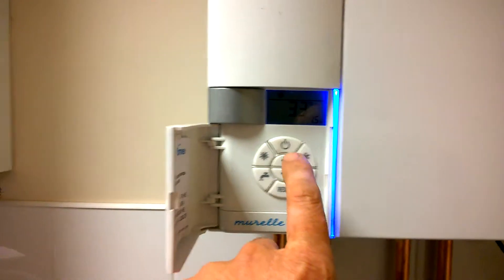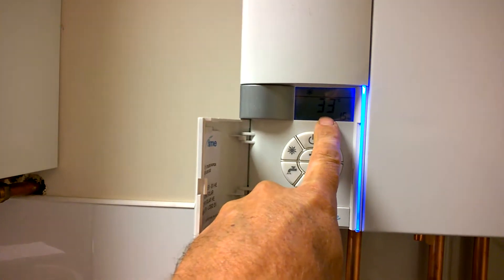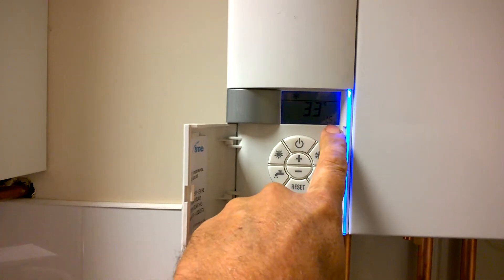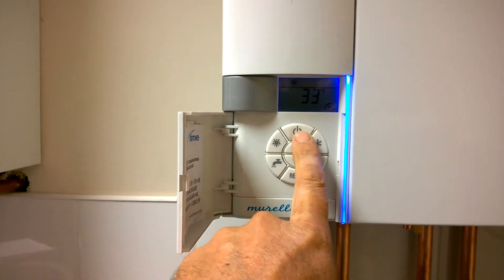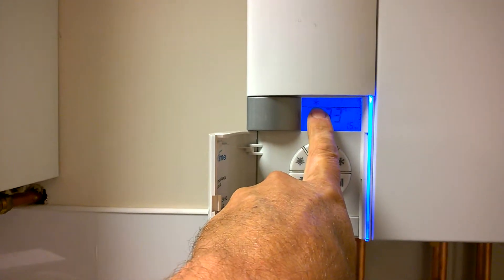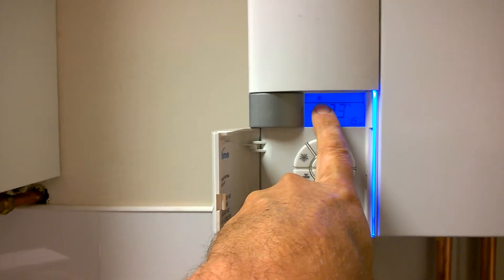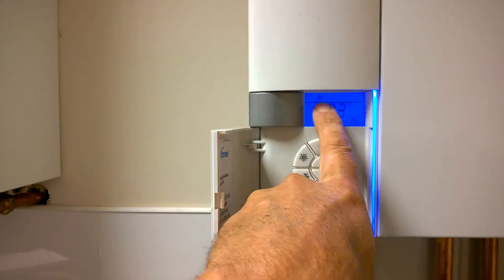As you can see on the screen, we have the boiler temperature at the minute, the water pressure inside the system, and the snowflake denotes that the system is in heating and hot water mode — the snowflake indicating it's on the winter setting.